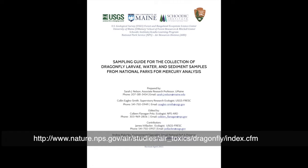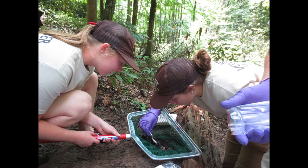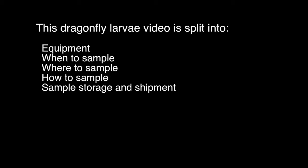Read the guide to make sure you have enough time for your participants to collect everything. You will be collecting water, sediment and dragonfly larvae samples and submitting them for mercury analysis unless otherwise noted by the project coordinator. Field sampling is fun — take pictures, be safe, make observations, record the event — but for sampling be sure to follow the protocol. This dragonfly larvae sampling video is split into equipment, when to sample, where to sample, how to sample, and storage and shipment of your sample.